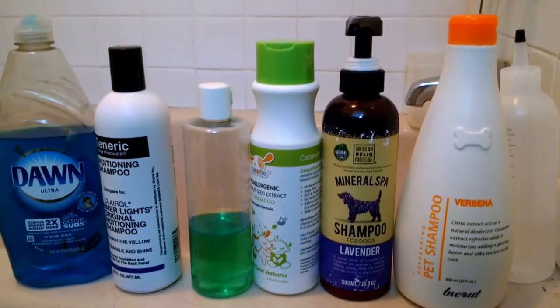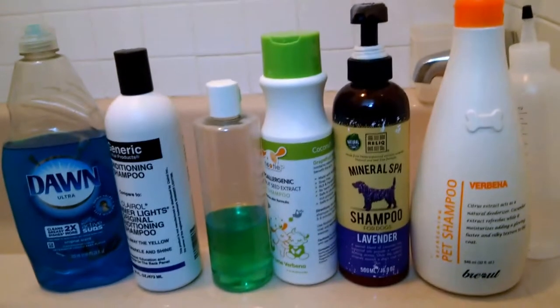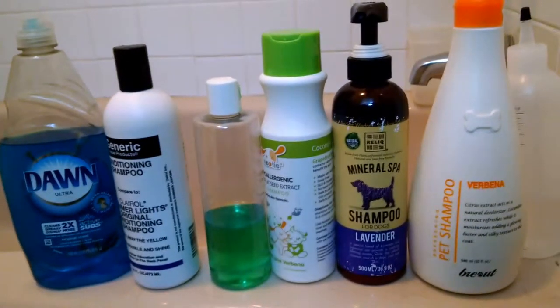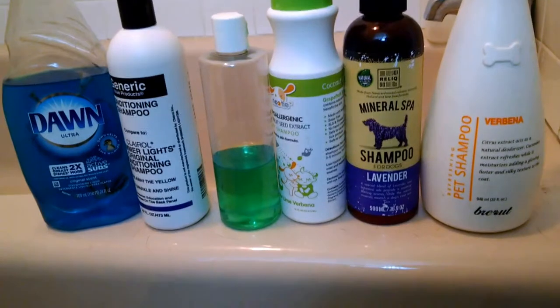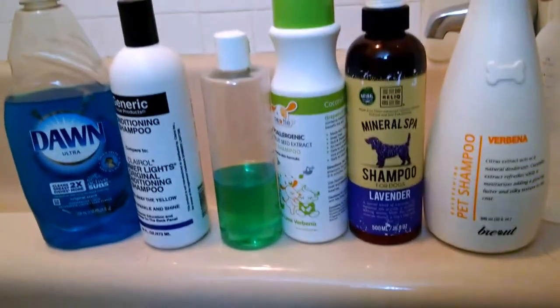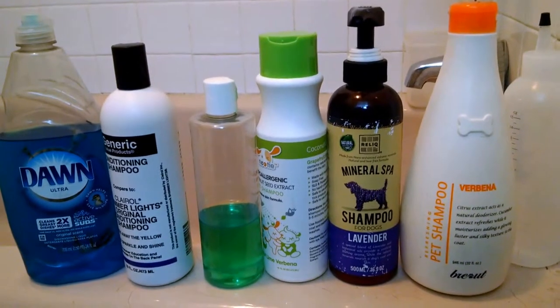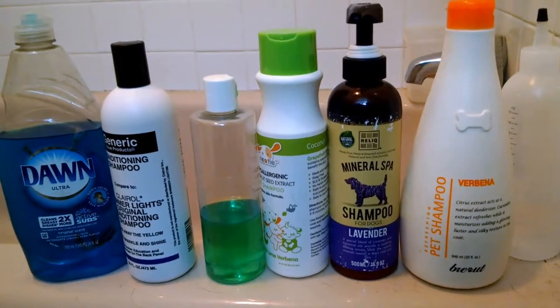We've got a couple of things here. These are kind of my generic ones. What I'll do later on as the cords are starting to form is I will dilute these in a mixture — I'll use either a bottle like this or even a spray bottle with a soapy mixture in it, just to make sure that I'm getting the cords clean but I'm not breaking down their composition.